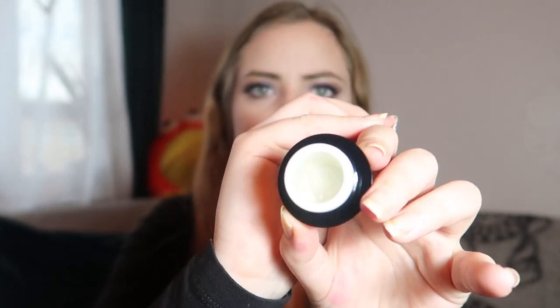Then we have an Illamasqua Hydra Veil, which is like a gel primer. I actually have one of these already, but it's really nice. It comes in a little pot with a lid and the consistency is like a clear gel. This is a really expensive product, so it's very nice to receive a good-sized one.